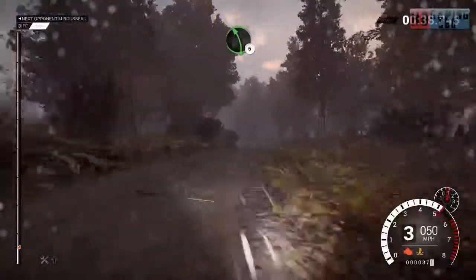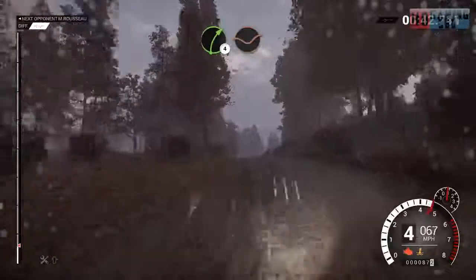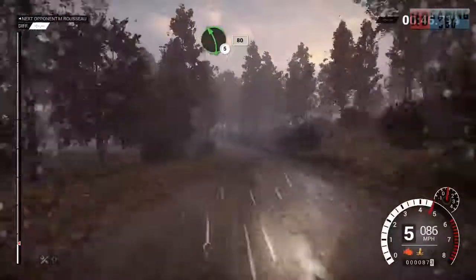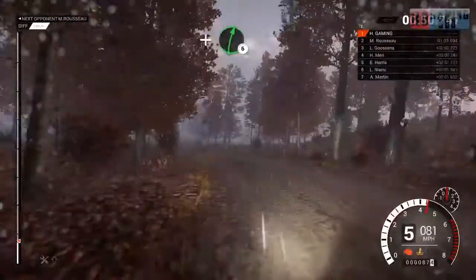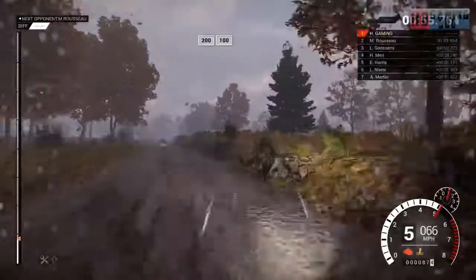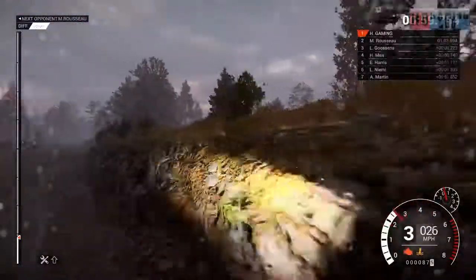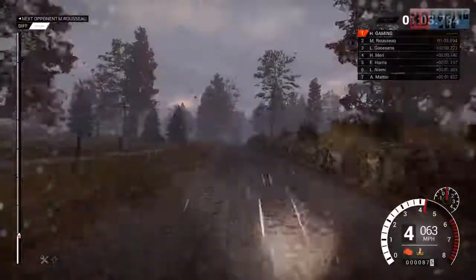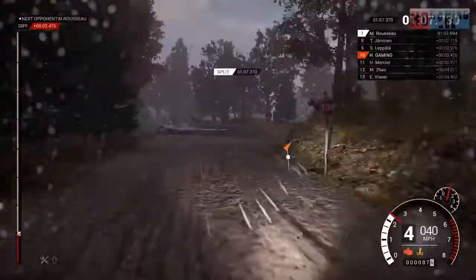Right 4 through dip, keep middle over crest. Left 5. Left 5, 60. Right 4 through dip, post inside, keep middle over crest. Left 5, 80. Left 4. And right 6. Into left 5, 200. 200 over bumps, 100. And right 4.